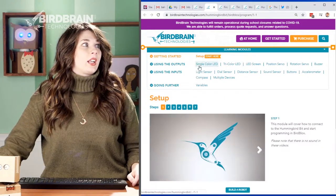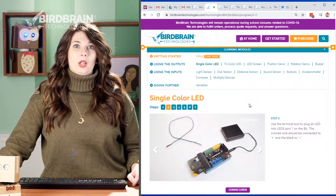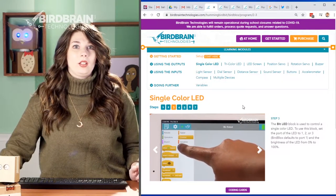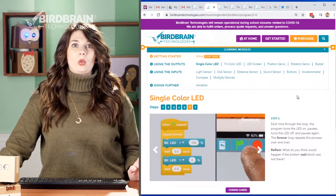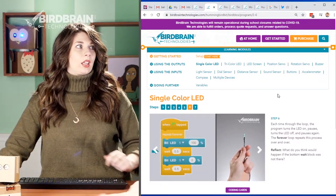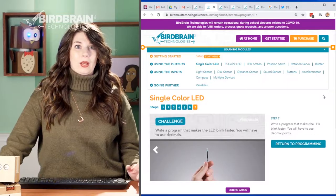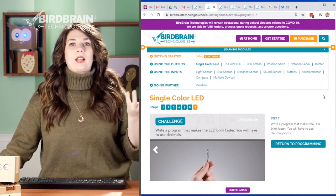The wordless, soundless tutorials are all in the programming tutorials page — little modules taking you from how to set up your Hummingbird with your iPad or Bluetooth-enabled tablet, all the way to how to use single color LEDs. There's how to plug them in, which blocks to drag in Bird Blocks, a little finger showing you exactly how to do it, a side-by-side of the code running with the robot working, and then a little challenge at the end — like 'write a program that makes the LED blink faster' — without giving them the answer.